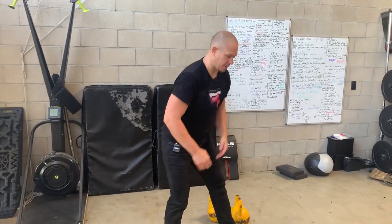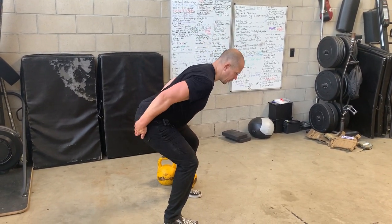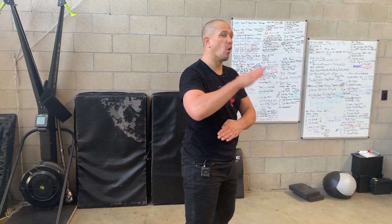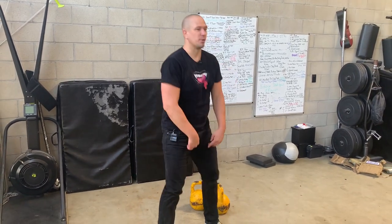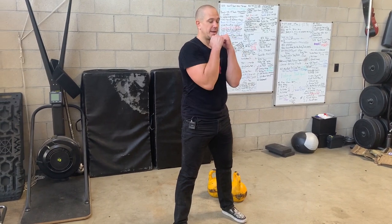Our kettlebell clean is very much like the bottom of a deadlift position where your body is pitched forward to load the hips. In a squat, we tend to keep our spine more upright, and this exercise lies between those two positions. When we do our symmetrical double clean, we are loading our hips, exploding our hips forward, pulling our kneecaps up, squeezing our glutes, and catching high.